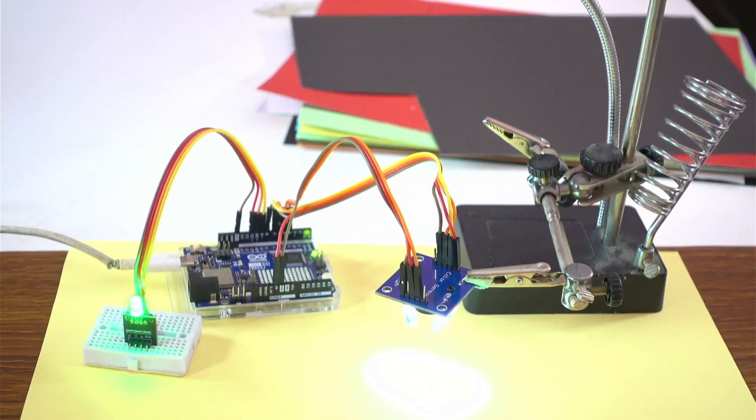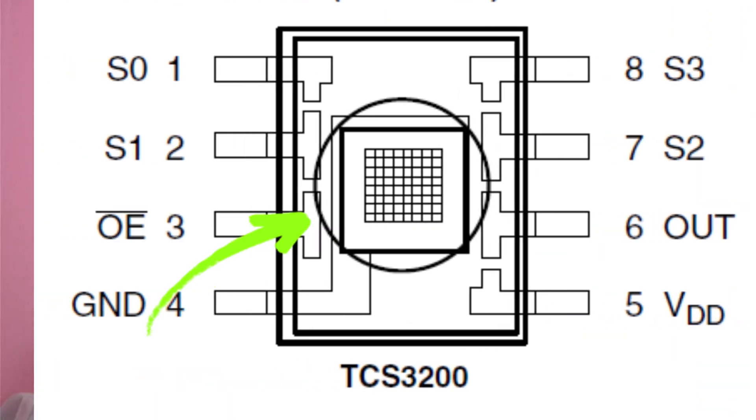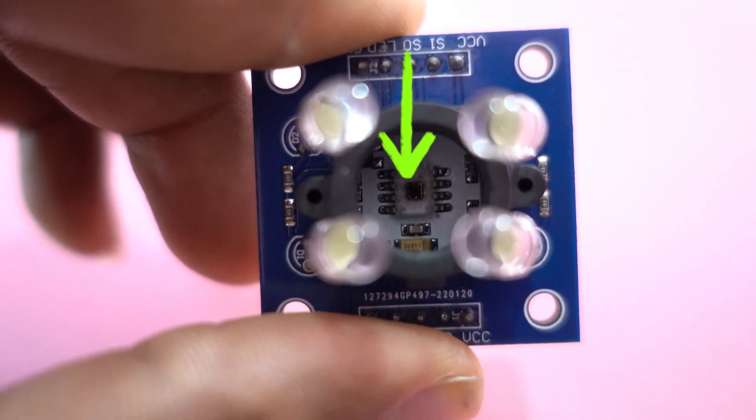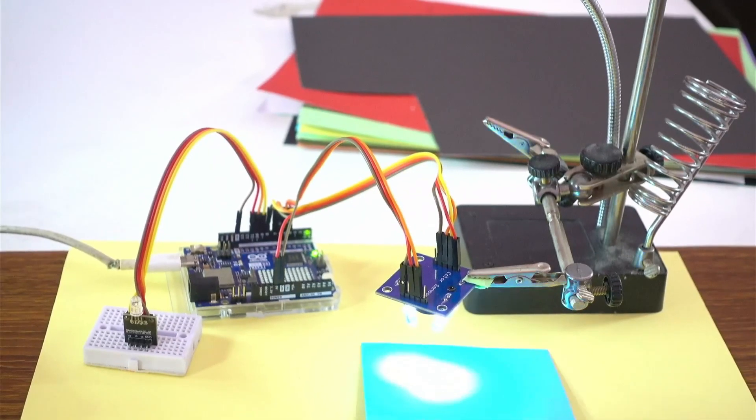The TCS3200 is a programmable color light frequency converter sensor. This sensor possesses four arrays of 16 photo diodes — one array for each of the primary colors plus a non-filtered array. The sensing elements are then 64 sensing points in total. The sensor detects the color of an object or surface.